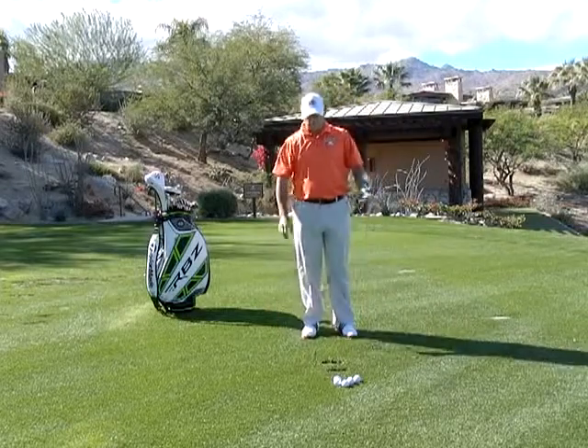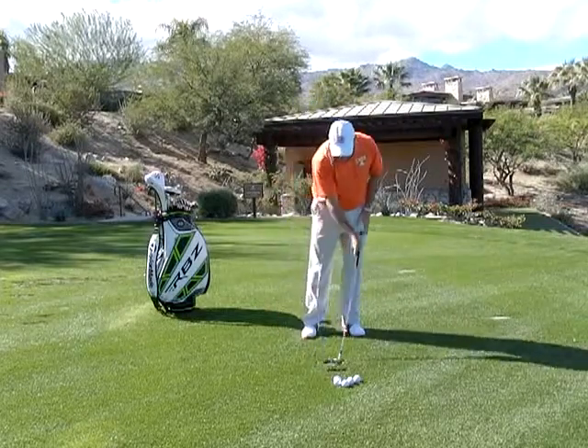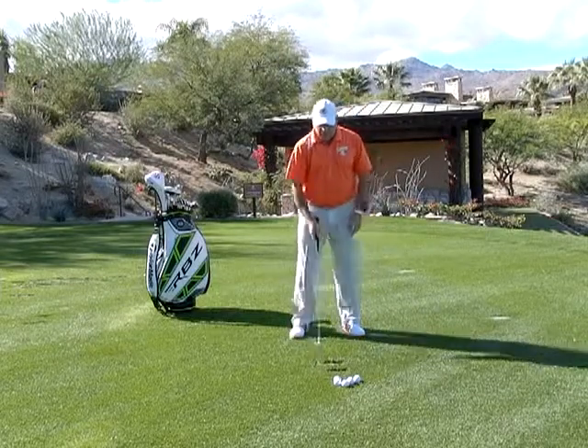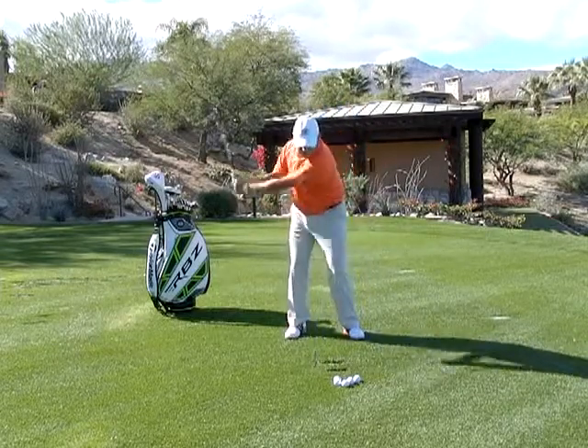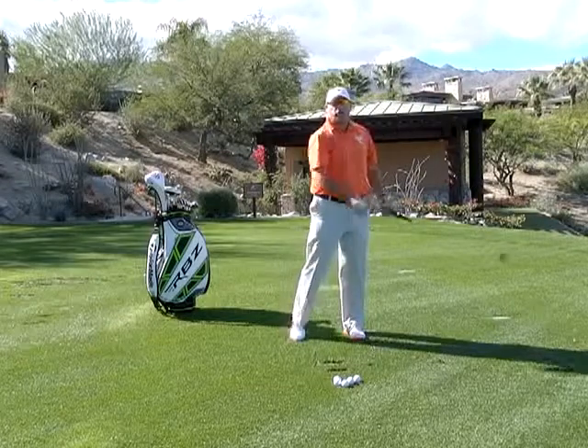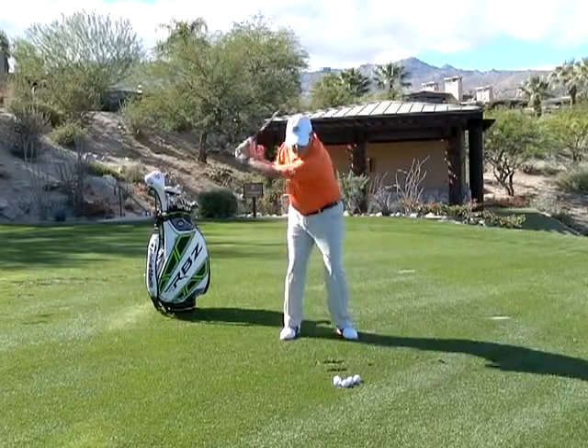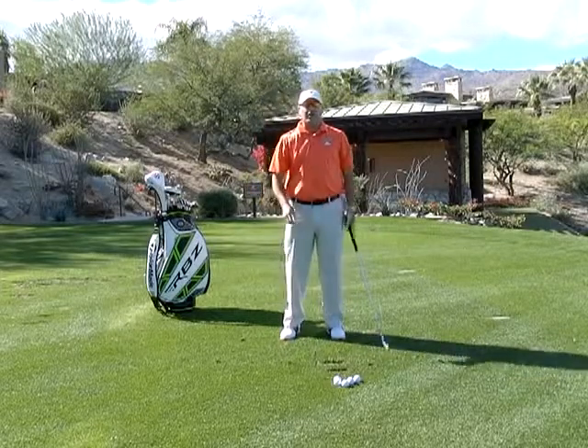In a perfect world, the divots should be on the line and forward — as you can see right here, the line's here and my divot starts on the line and forward. If I tend to lean into it, the divot starts way out in front of the line. If I tend to hang back, the divot is back behind the line.